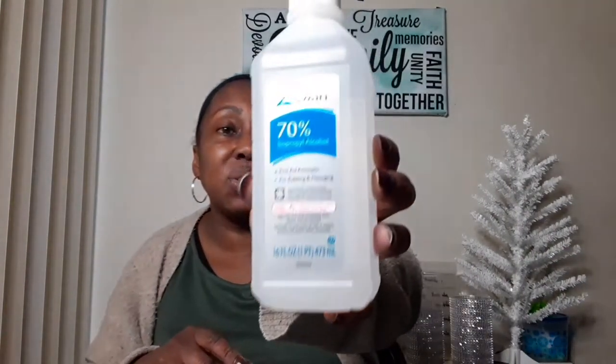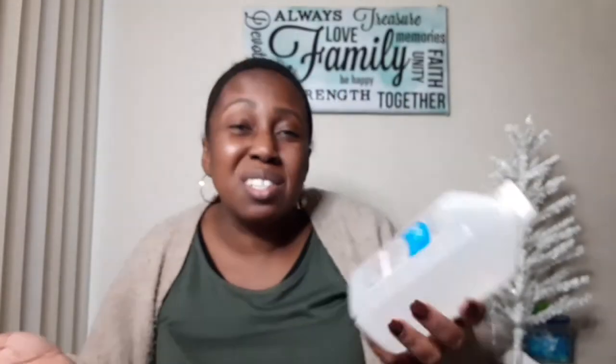Of course I picked up some isopropyl alcohol — you keep that on hand just in case you need it. It's 70%, so I thought this was great. It does sell out pretty fast but they still have it.